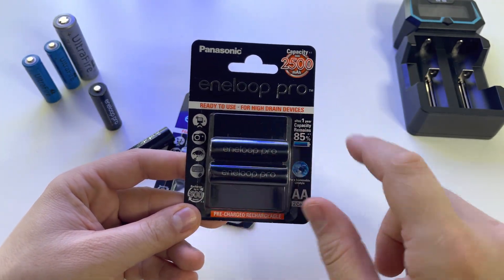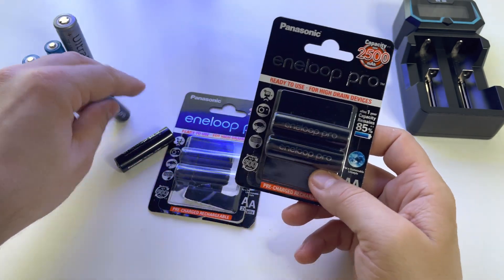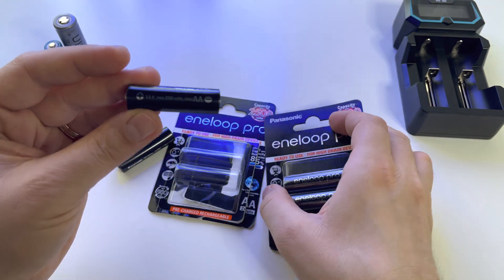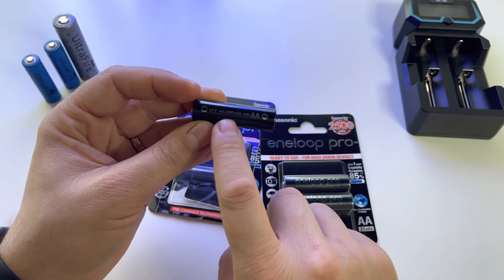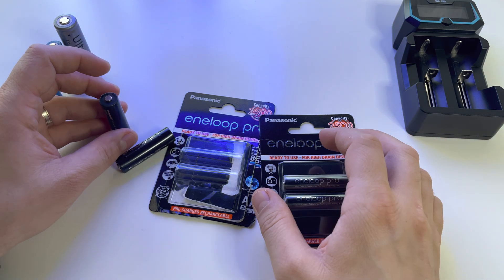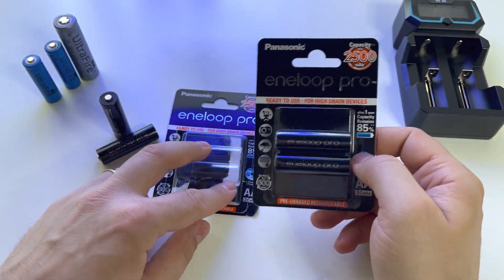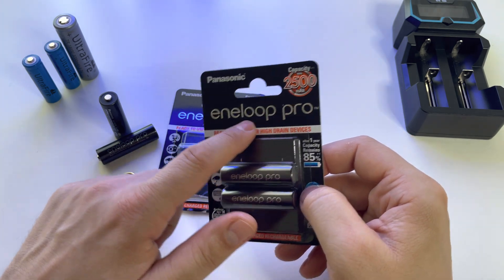These are the Eneloop Pro from Panasonic with 2500 mAh, as you can see here on the battery. They have a huge capacity — 2500 mAh — which is incredible. In my opinion, they are the best you can get at this moment.